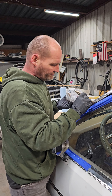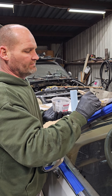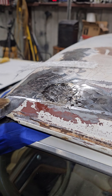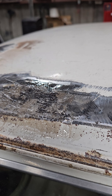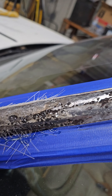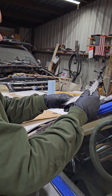Brother Mark put the rust treatment on this yesterday, and we are wrapping it with fiberglass, filling these holes like I did with the other Buick. Easy to do, really easy to do.